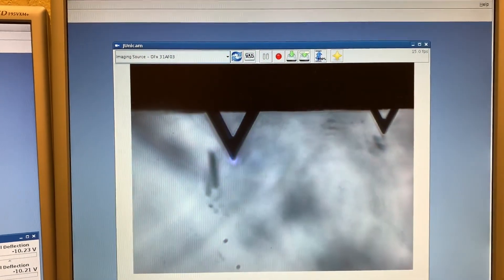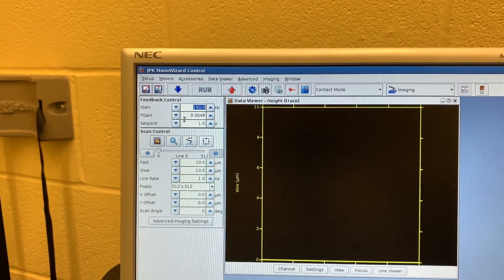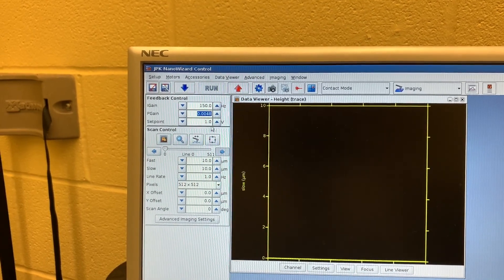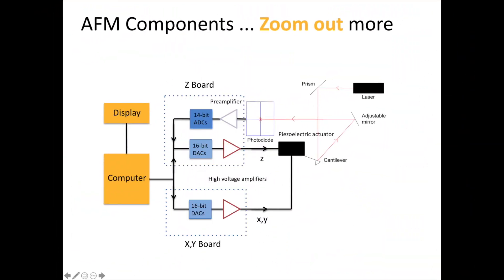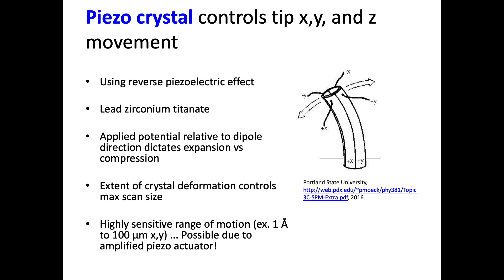Now we are ready to adjust some parameters before we image the surface. First are the I gain and P gain values. In order to ensure that the AFM scans our sample and hugs the surface tightly, it uses a built-in feedback loop to direct the tip closer or farther away from the surface as it quickly scans and interacts with features. These fine adjustments in the z-direction are made possible via a tiny piezo crystal that expands and shrinks in a controlled fashion through an applied voltage. How quickly it directs the tip towards or away from the surface is controlled by the gain. With a higher gain, the tip more tightly outlines the surface features. If the gain is too high, we end up with noise in the image. If the gain is too low, the piezo response is slower, resulting in features that are overestimated in size due to worse tracking of the surface.